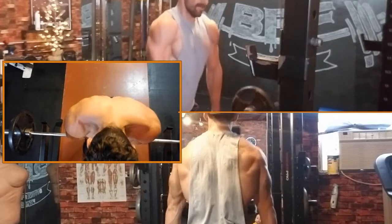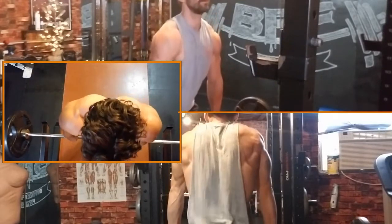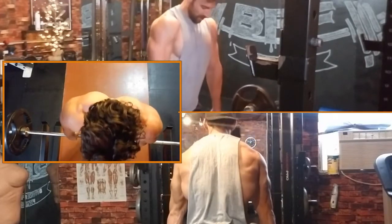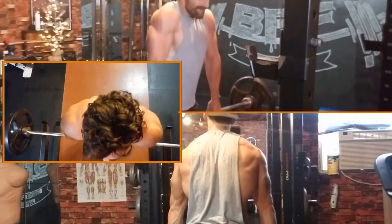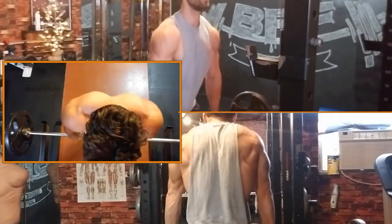Because of how the upper traps function, a proper shrug should be done by raising the shoulders up and inward, keeping from pulling with the arms. Though it may seem counterintuitive to strengthen an overactive muscle, it's often weak and can help solve the underlying issue.